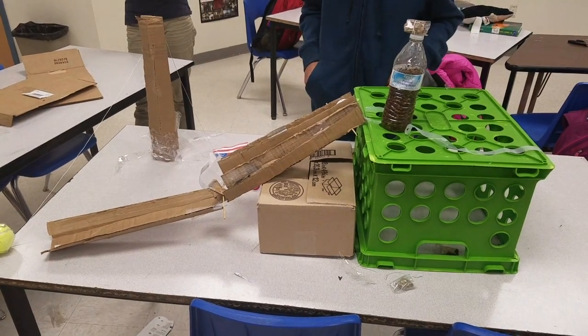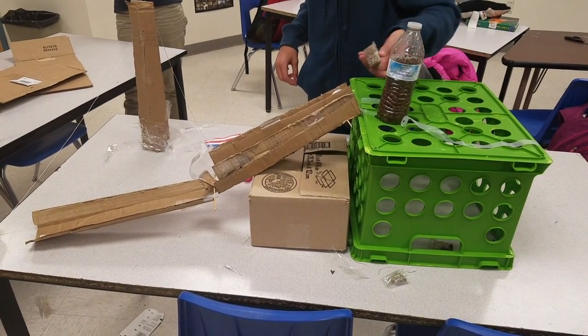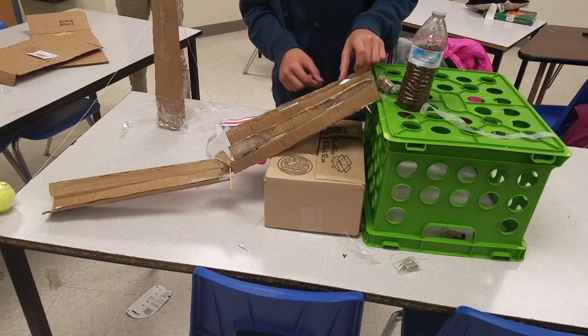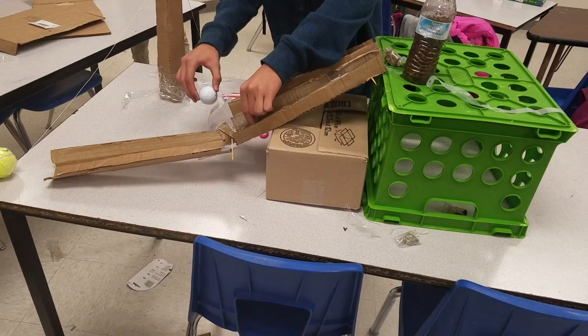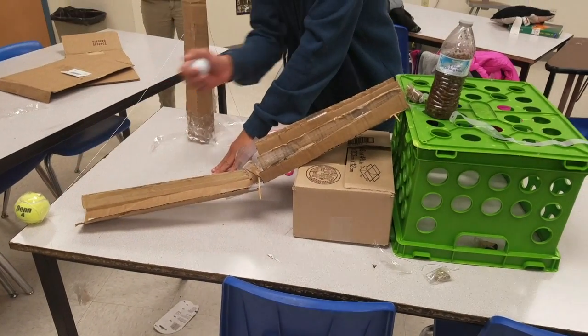So this is a bottle and it unscrews the rock — it's like a screw — and then it hits this, which is being held up like a wedge, wedging it, and then it goes down the incline plane into the lever, which flips it up and makes the wheel and axle go down and hit the tennis ball off, which creates a pulley system.